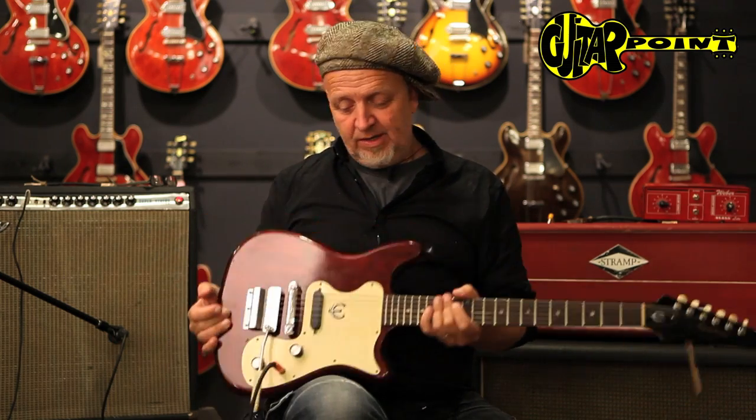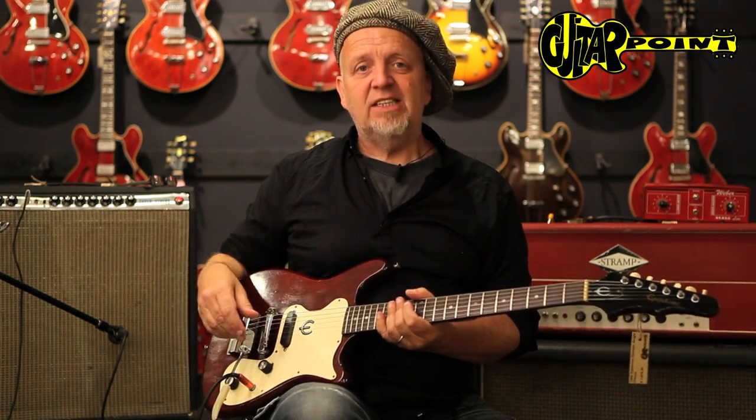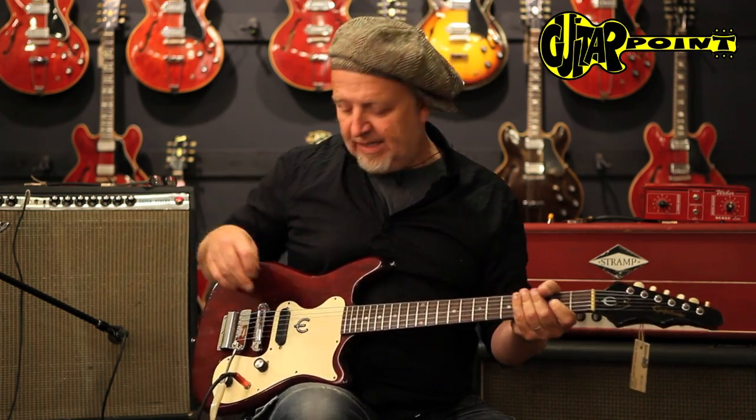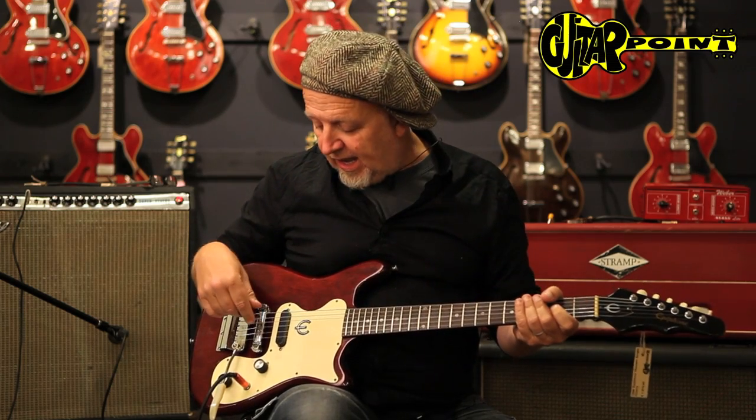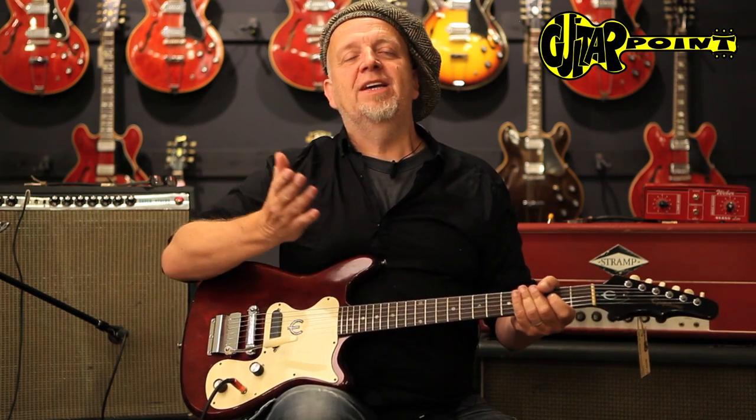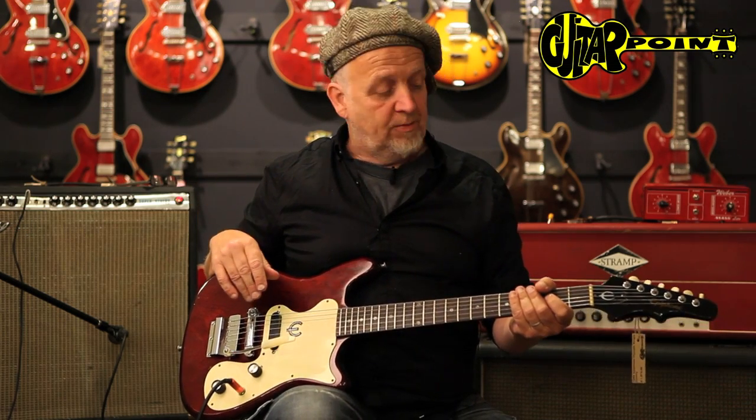And I think these guitars really kick ass. They were always good, and gutsy. They have a great clean sound. If you like an Esquire or Telecaster but want to be a little different than the others, or you are in a kind of roots rock country area with your music...